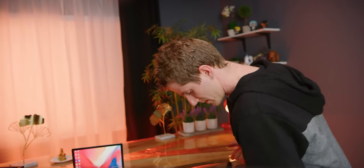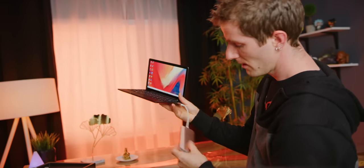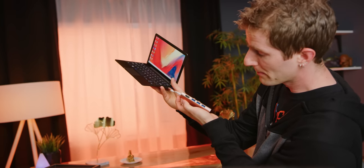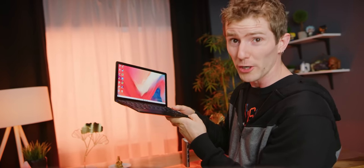USB Type-C makes so much sense for a device like this because with one dongle - one that I carry around all the time - I can get power in, gigabit Ethernet, three more USB Type-A ports, a full-size HDMI, and of course an SD and a micro SD slot. Pretty darn portable.